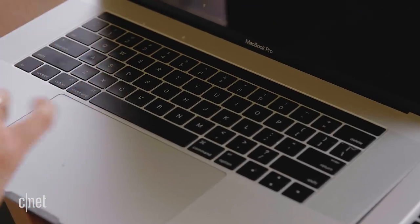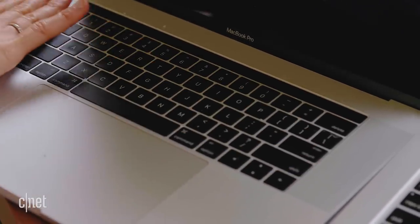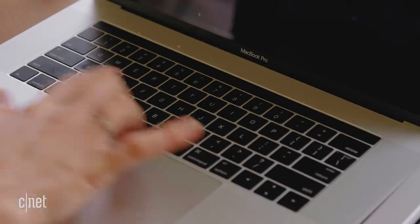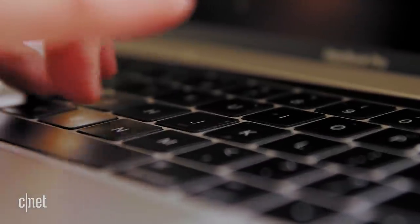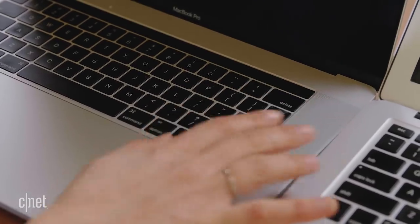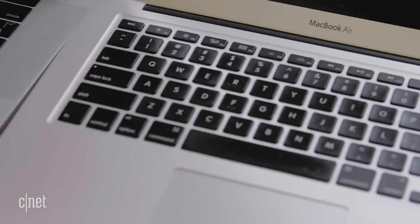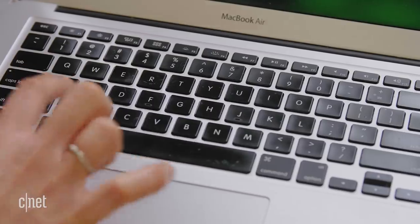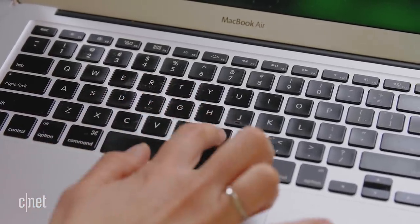I think the best way to explain this is to show you. On my left over here, I have a 2017 MacBook Pro with the butterfly keyboard, and you'll notice it looks really sleek with the keys just so close to the actual computer, but it's just not as responsive, and you get anything on the keys and it just stops working. So you have to keep it really clean. And then on my right, I have my old beat-up MacBook Air that I still love, and it just has that traditional switch keyboard that's just so satisfying, and honestly one of the reasons why I still use it.